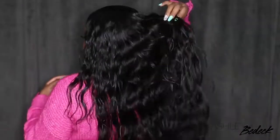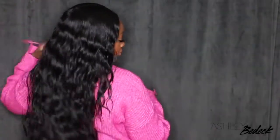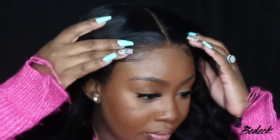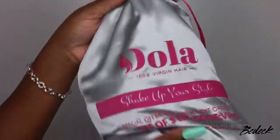Hey my loves! Welcome back for another video. If you're tuning in for the first time, I'm Ashley and today we're going to be slaying this lace wig from start to finish. Now what's cool about this is it's a 7x7 closure lace wig — this is not a frontal and as you guys can see I made it look like one.